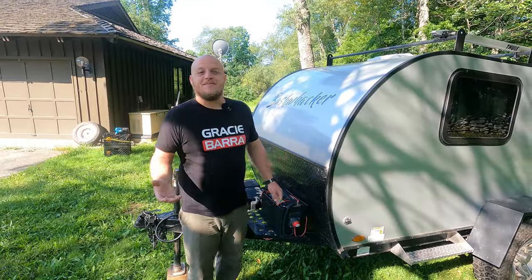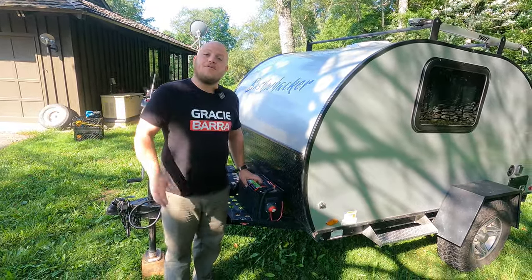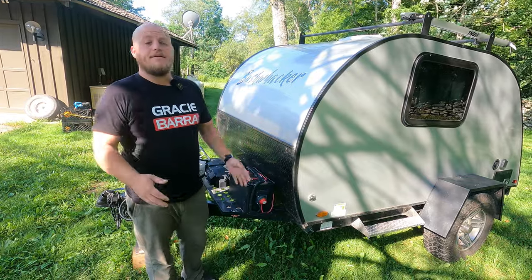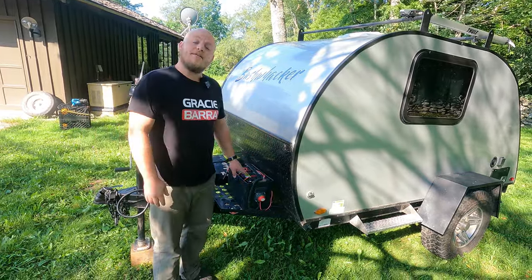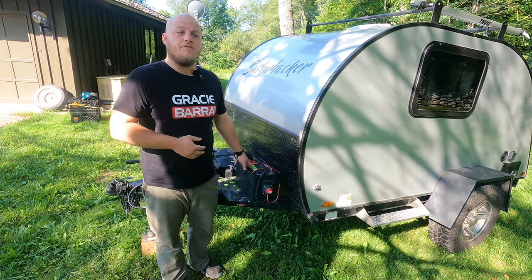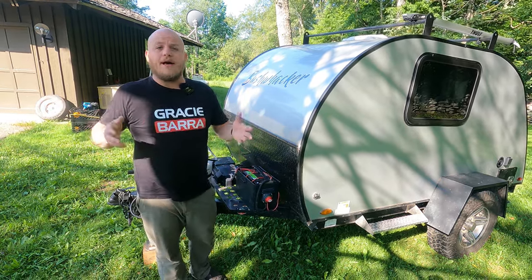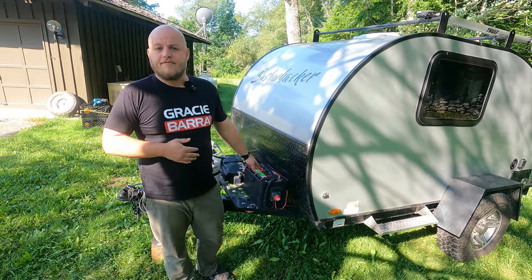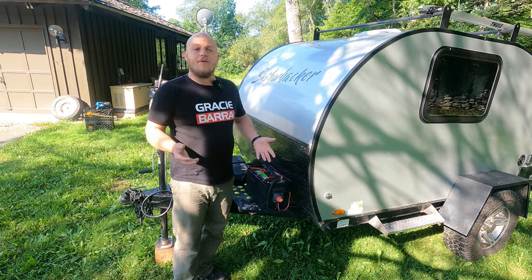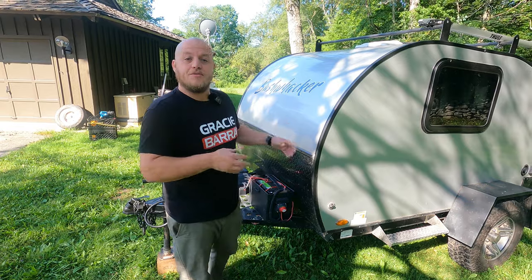The shortcomings of lead acid batteries start with the fact that there's lead in them — they're heavy and large. You can only use 50% of the capacity, and they don't last forever. Listed life expectancy is three to five years, but if you bring them in during winter, put them on a battery tender, and don't run them to low voltage, it's not uncommon to see a high-quality AGM go seven years. These shortcomings are real, but the workarounds have been successful for decades.